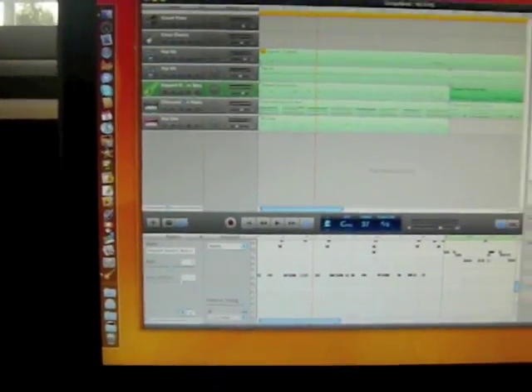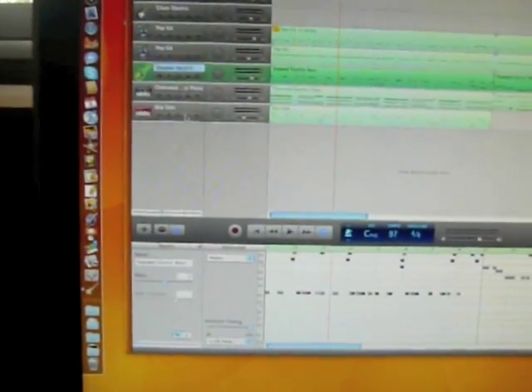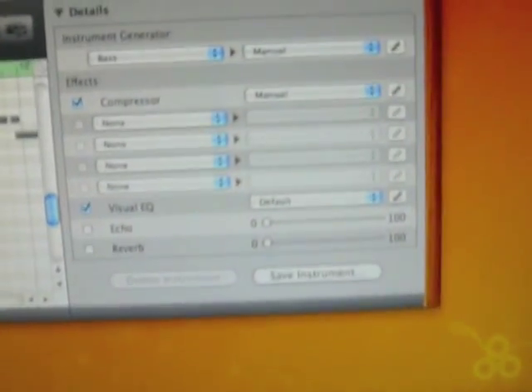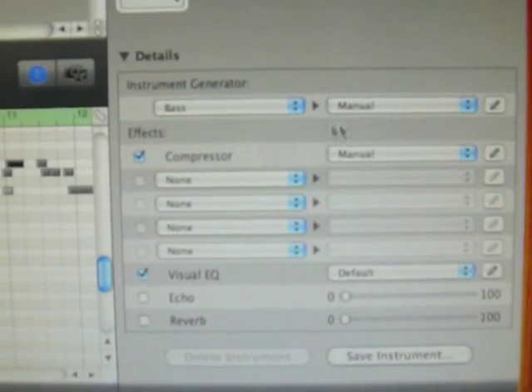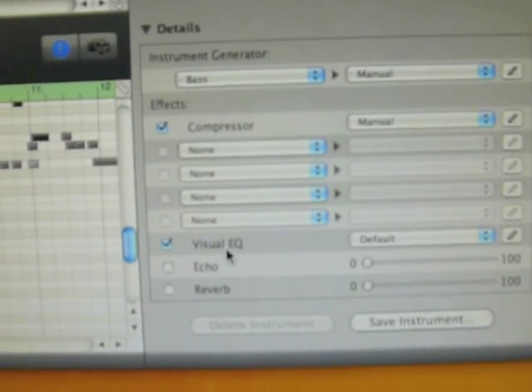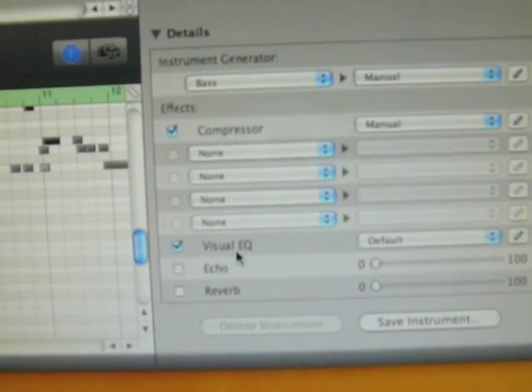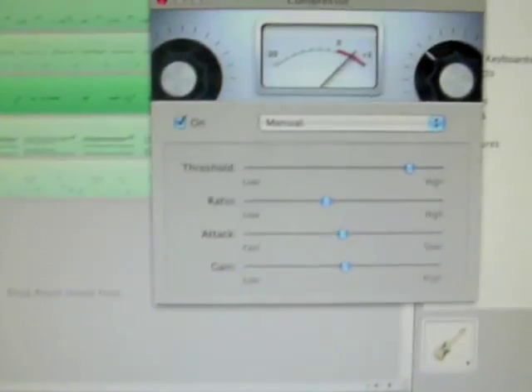So the bass sound — all it is, is I've got the right out of the box GarageBand slapped electric bass. But what I did is over on the settings, which might be a little difficult to see, I'm using the compressor and visual EQ. The visual EQ I've just left on the standard settings, whatever was on it. But the compressor I'm smashing it quite a bit.